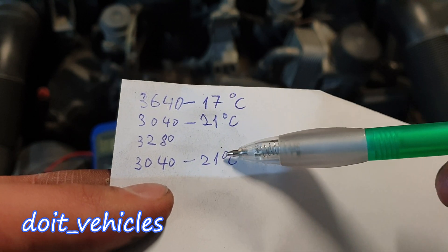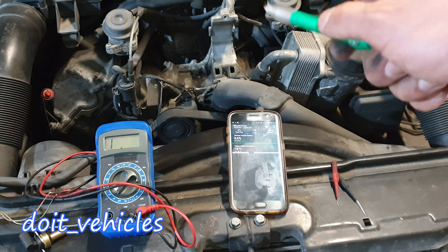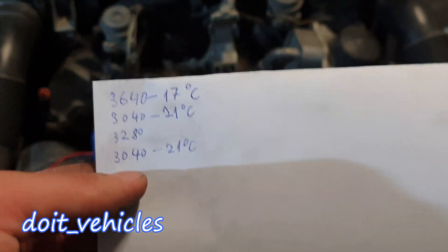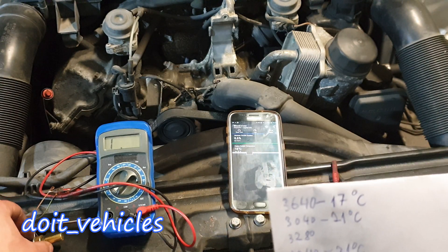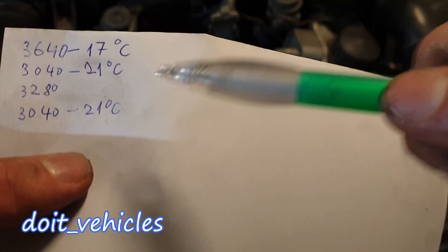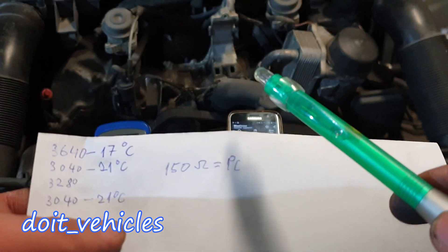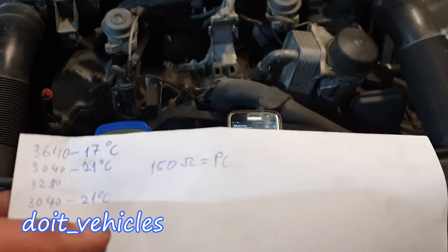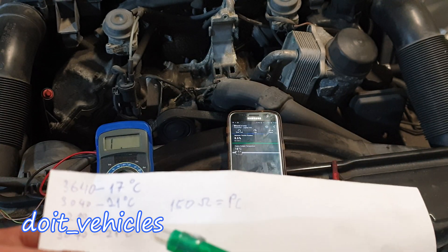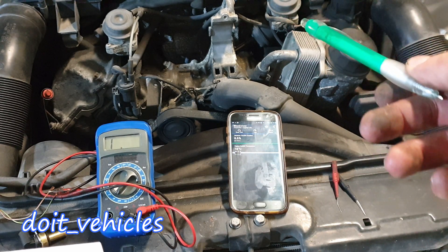Since the computer determines temperature by reading sensor resistance, we can conclude that the old sensor is actually good — there is nothing wrong with it and it will do exactly the same job as the new one, at least within this range. Those 150 ohms per 1 degree Celsius should apply at any temperature, not only at room temperature. You can perform this test while the engine is hot to check for deviations.